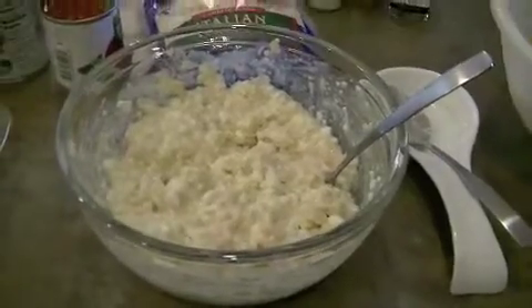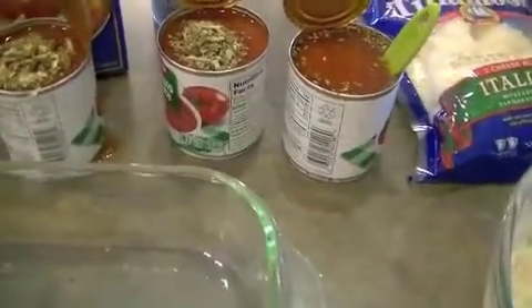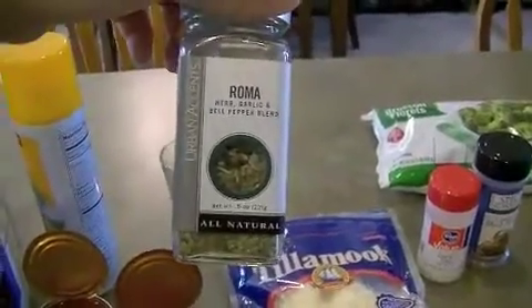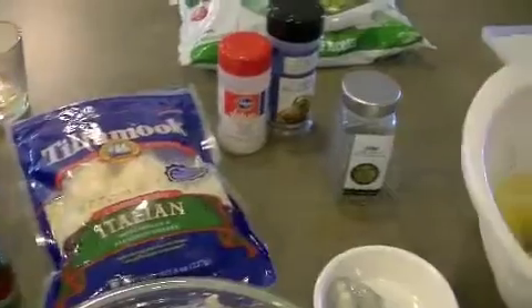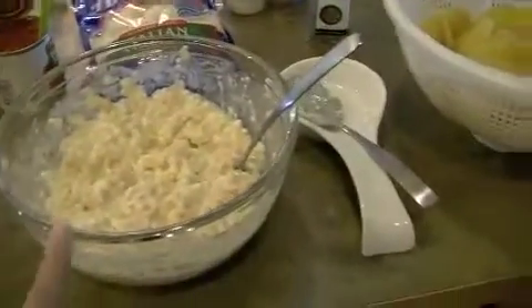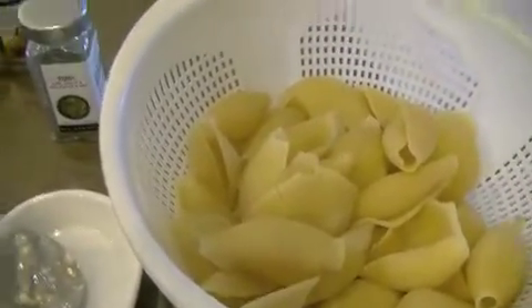I mixed the cottage cheese, egg, and canned chicken and it gave me a pretty good portion. I sprayed my pan with cooking spray. Because this is just plain tomato sauce, I added about a teaspoon of Italian seasoning — my sister got this for me — and I also added a little garlic salt and pepper. I stirred it right in the can to avoid extra dishes, then poured one can on the bottom of the pan. Now I'm going to start spooning my mixture into the shells, one small spoonful each to start.